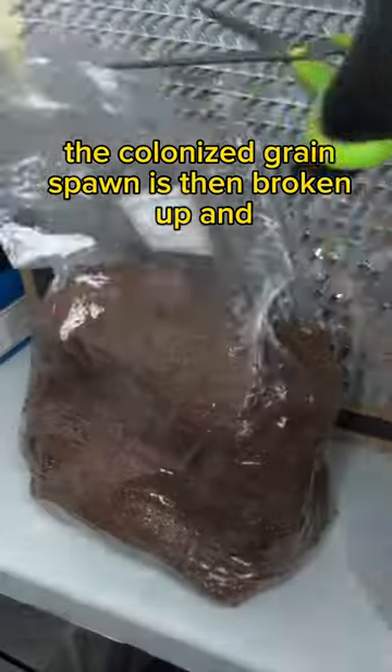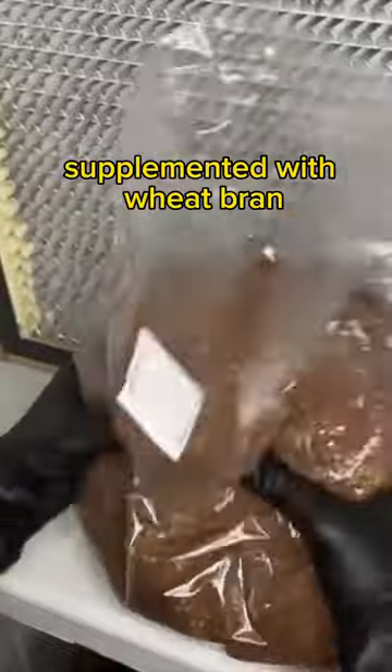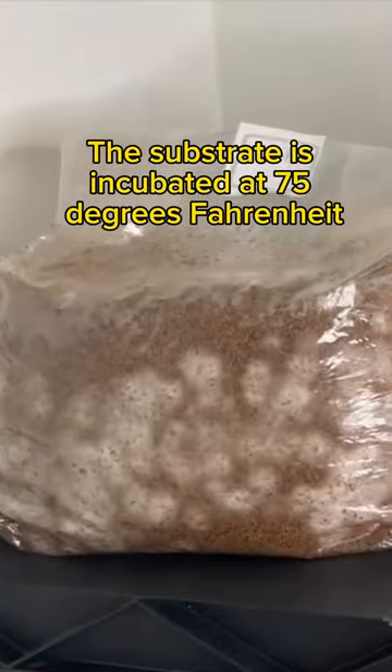The colonized grain spawn is then broken up and mixed with sterilized hardwood fuel pellet substrate supplemented with wheat bran. The substrate is incubated at 75 degrees Fahrenheit for about two weeks.